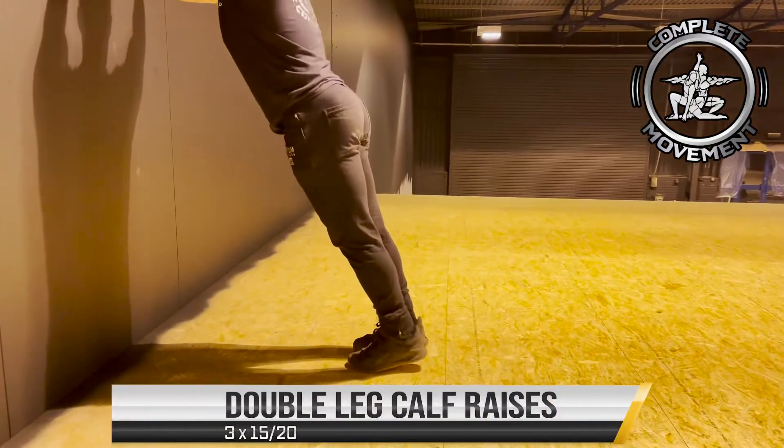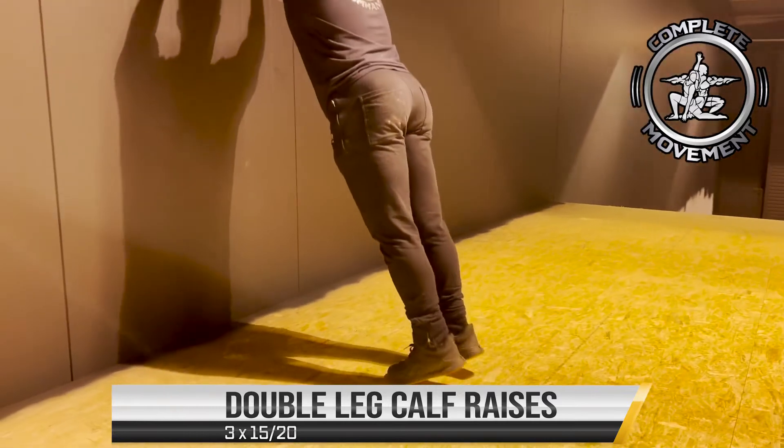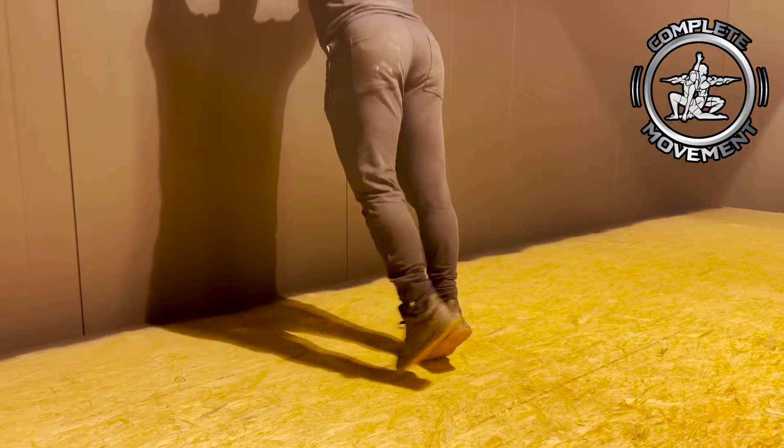Hi guys, so the first exercise is going to be double leg calf raises. Aim for about three sets of 15 to 20 reps. Make sure you push through your big toe and get full extension on the way up.